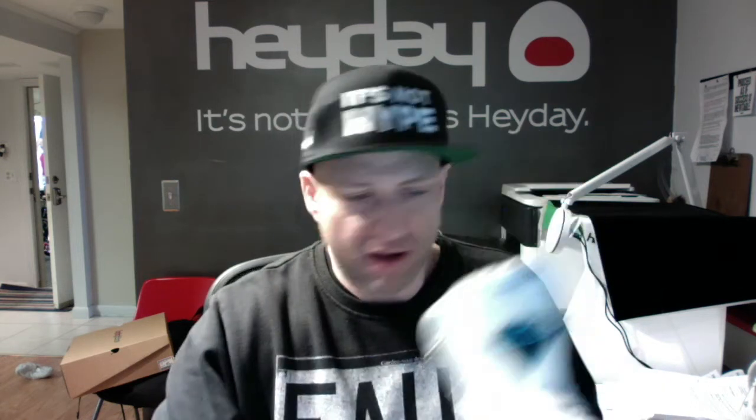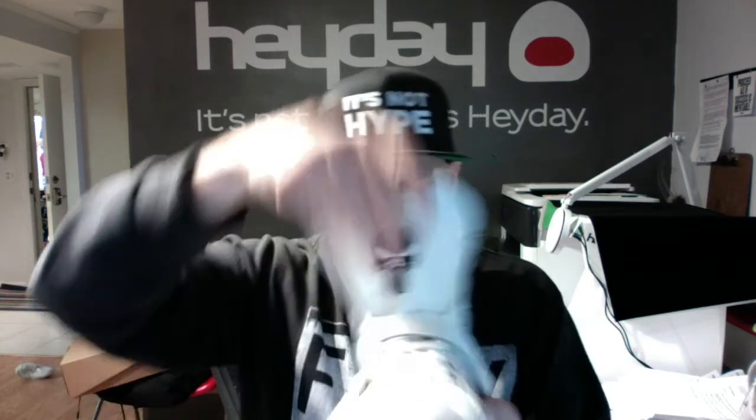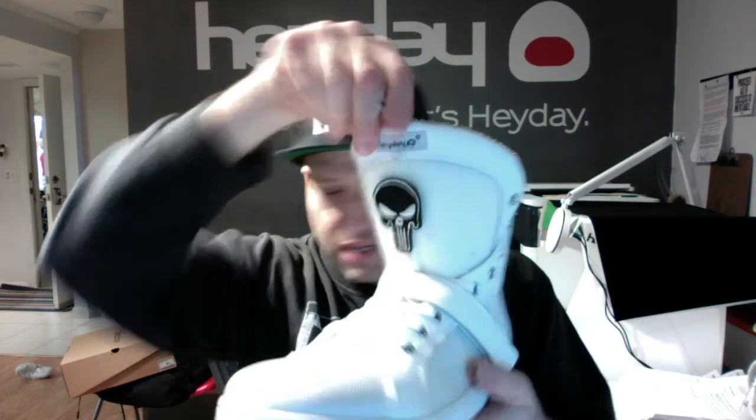We also have our patch packs available separately, so if you want to get one of our patches to put on and do something creative, you can. You can also get any velcro patch anywhere — Amazon, eBay, wherever. They sell a million different velcro patches and you can put whatever you like on the shoe. We do have some that we sell separately. It comes with the letters and the numbers and it's just totally awesome.